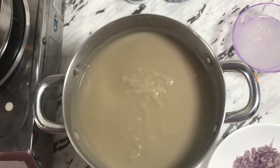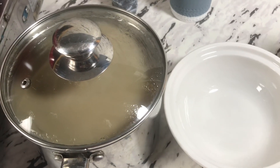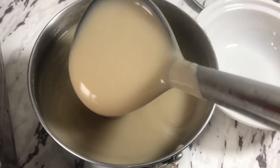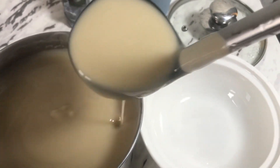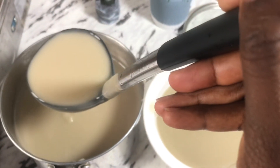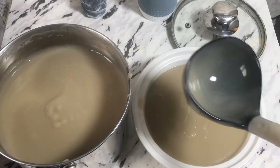I'll be leaving a link to my Koose recipe and my Bofrot recipe in the description box. After 10 minutes I'll now serve my porridge — look at how smooth and nice it looks! You can serve this with any sweetener of your choice; I'll be adding a little bit of sugar to it, and I'll enjoy this with either Koose or Bofrot.